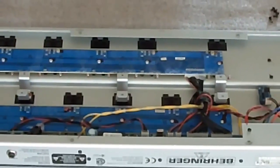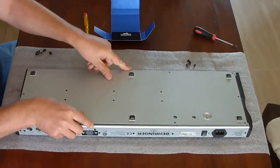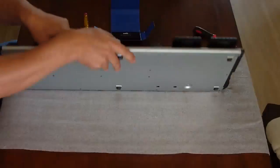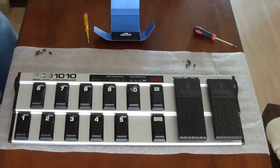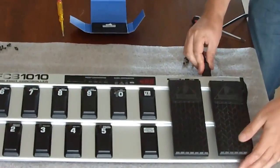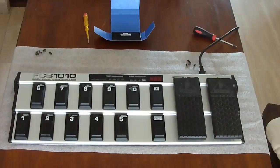Now it is time to check if this firmware upgrade is successful, before we continue with installing the new main board. So I close the housing — don't use any screws — just in order to be able to apply power. All we can check is if there are three dashes appearing on the display, which means that the firmware is starting alright. And yes, that looks ok. So we are ready for the next step, in the next video.